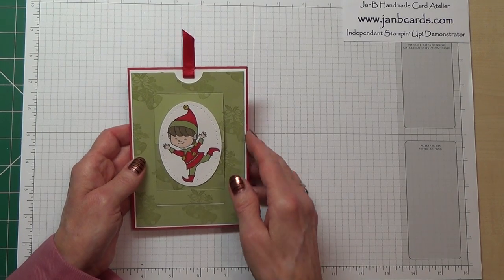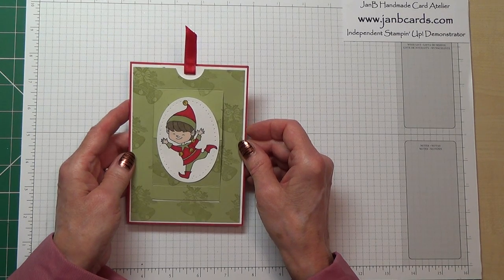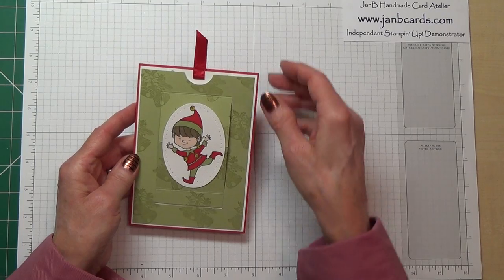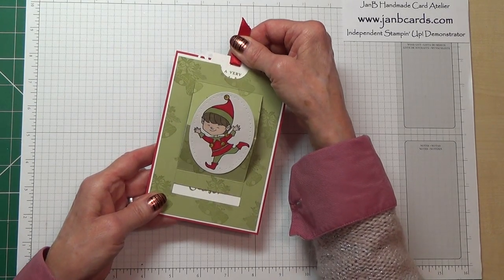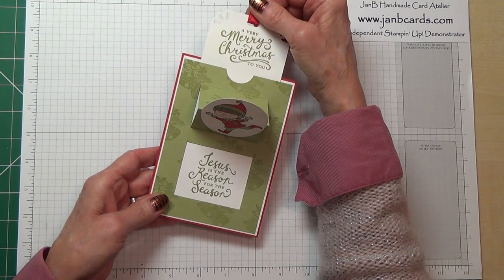Hello Crafters. I'm Jan B and I'm an independent Stamping Up demonstrator. Today I'd like to show you how I made this slider pop-up card. You just pull on the ribbon, the image stands up and you can see the sentiments.